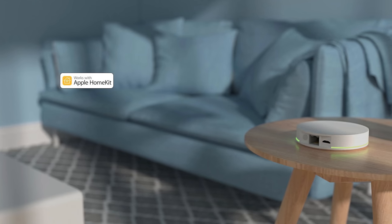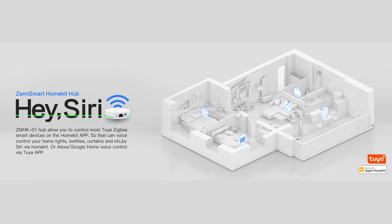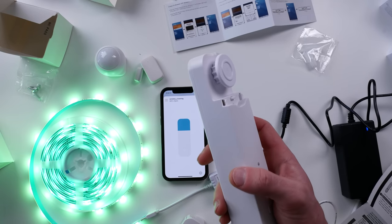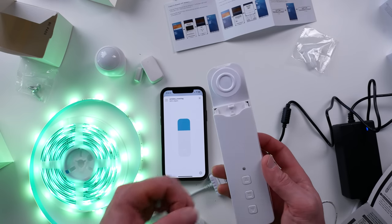The Zemi Smart HomeKit Hub allows you to control certain Tuya Zigbee devices. They say that not all Zigbee devices can work with the hub, so it's best to get those that have been verified by Zemi Smart. The hub uses Zigbee 3.0 and you can pair up to 100 child devices to it. And since it uses Zigbee, these devices will still work locally even if your internet goes down.